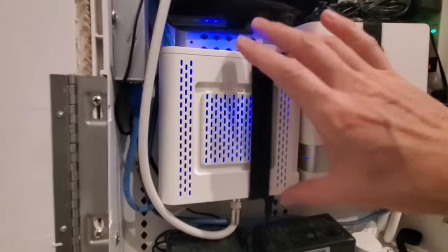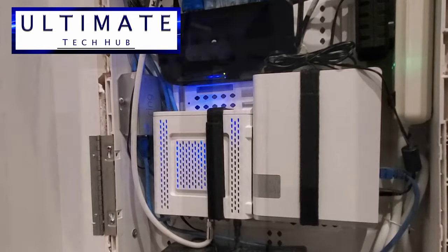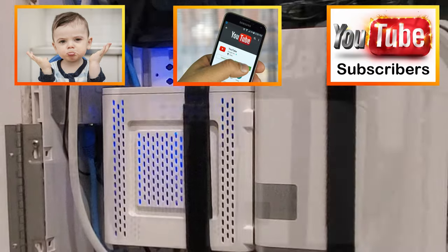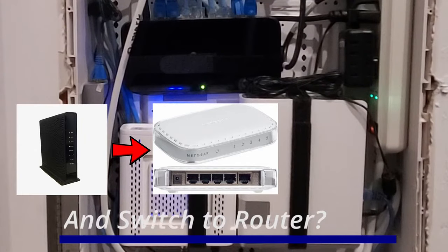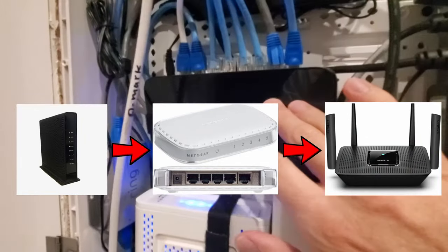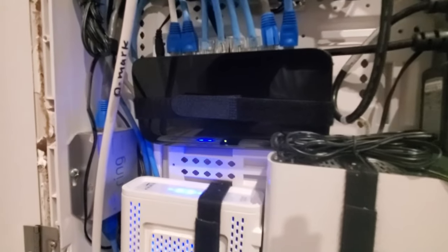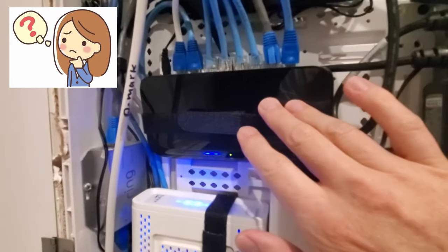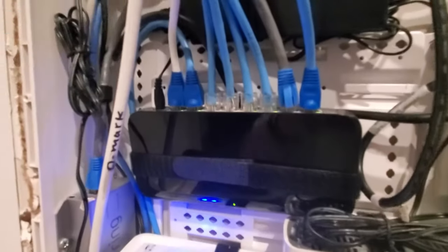Hi everyone, and welcome back to the Ultimate Tech Hub. On today's episode, we are answering an important question from many of the Ultimate Tech Hub subscribers and viewers. The question is: can I connect my modem to my 5-port or 8-port switch and then connect my router to that switch? It's basically putting a switch in between your modem and your router. The simple answer is yes, but the better question is: should I put a switch between my modem and my router? And the answer is no. Let's dig further to find out why.